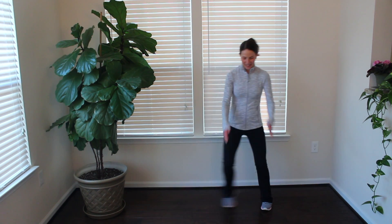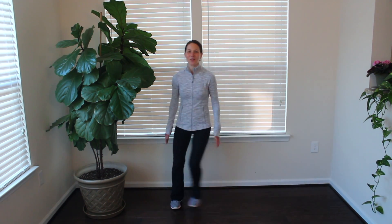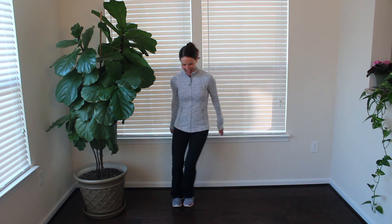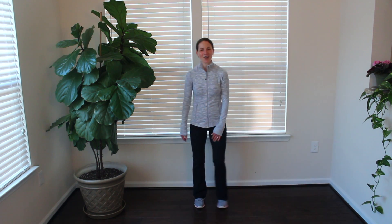Keep stepping side to side. Swing those arms for five, four, three, two, and one. And there you go — 45 seconds done.